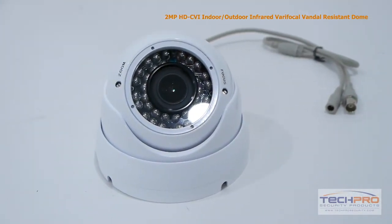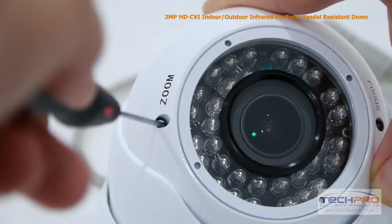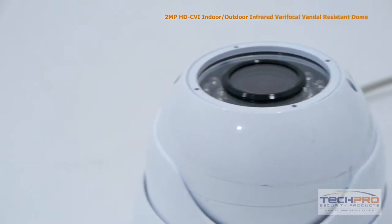This 1080p camera comes with a 2.8mm to 12mm manual zoom lens, allowing you to choose between a wide or narrow field of view. And at night, this camera can see clearly up to 100 feet in complete darkness.